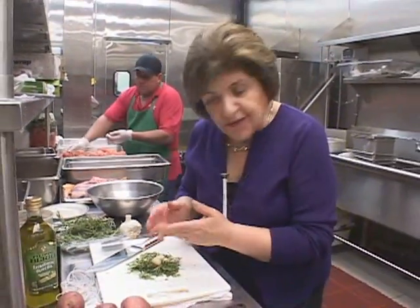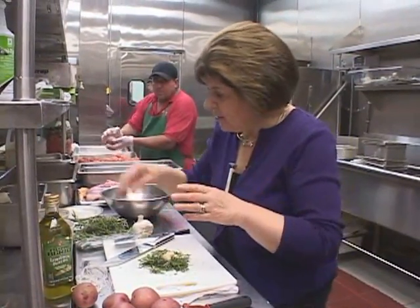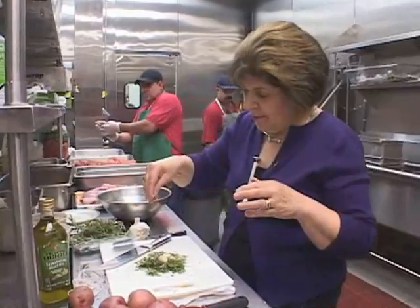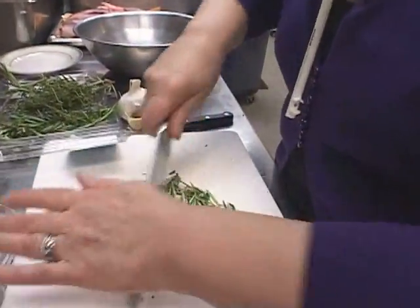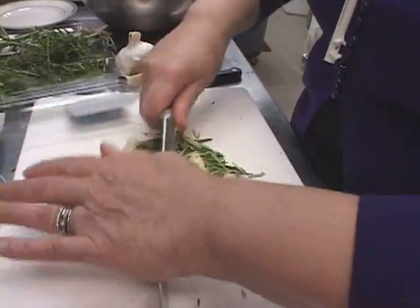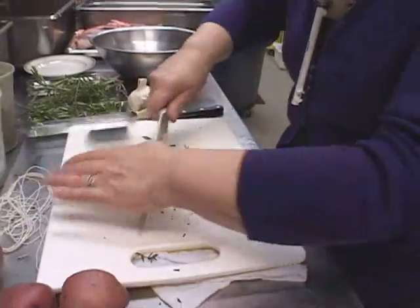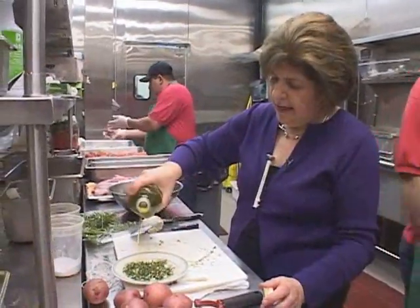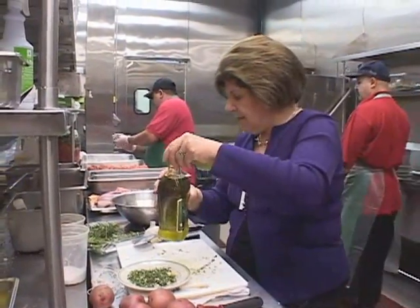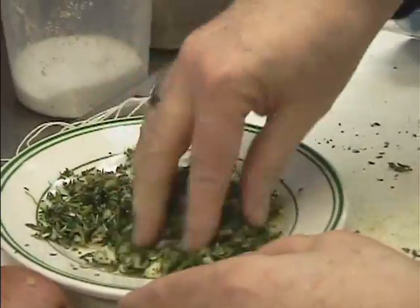Then I add just a couple cloves of garlic, and I'm going to put a little salt with this, because that's going to help make sort of a paste. So a little salt and a little pepper, and then we just want to mince this all up. If you work with fresh herbs, not only do you have great flavor, but you have a great smell. Just a little olive oil to make it pasty. I'm going to use my hands just to mix that up.